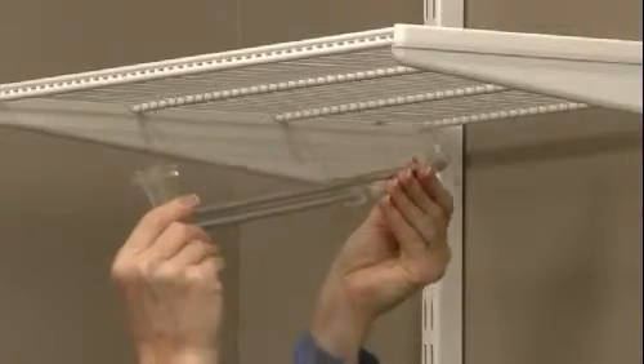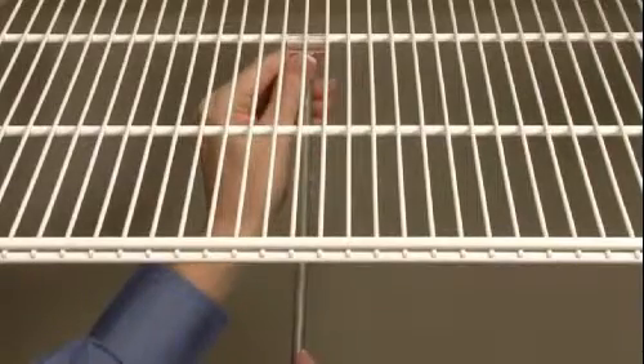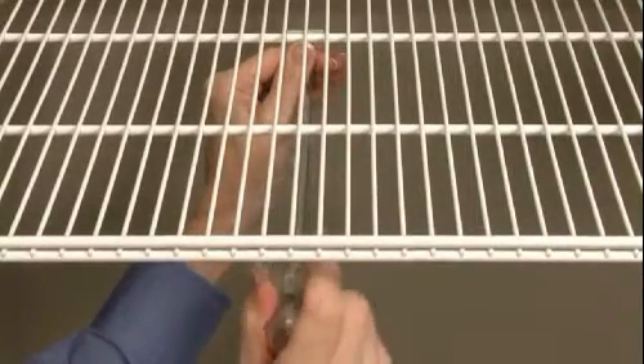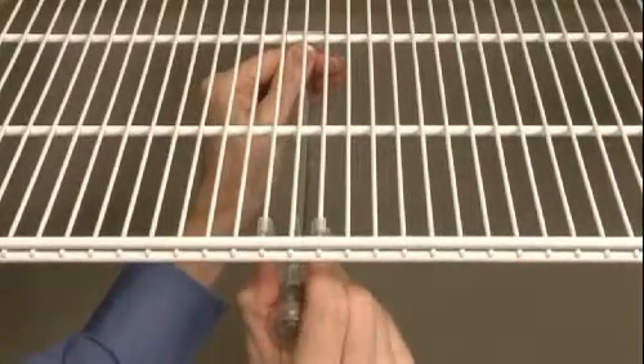To install an expandable valet rod, position it beneath the shelf and place the back hook over the shelf support wire. Lift the front of the rod up and squeeze the V-shaped clip to secure it to the shelf.